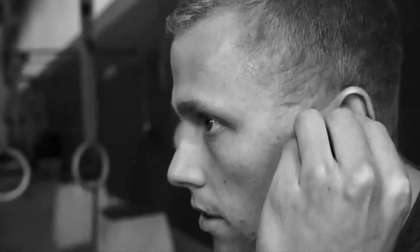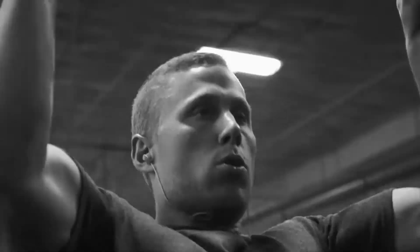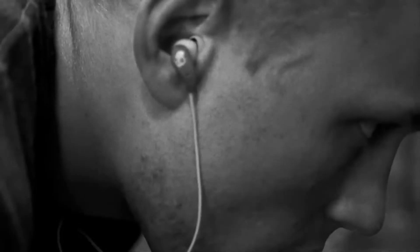Introducing Skullcandy Method Sweat Resistant Sport Earbud. Method Sweat Resistant Earbuds offer a super secure and comfortable fit during those training sessions where you push your limits.